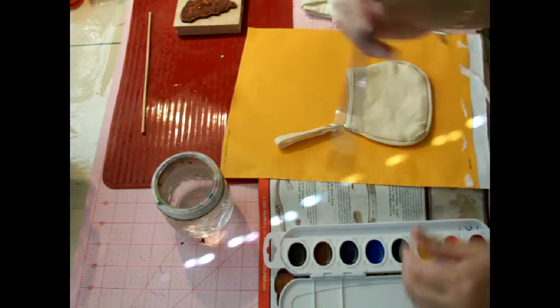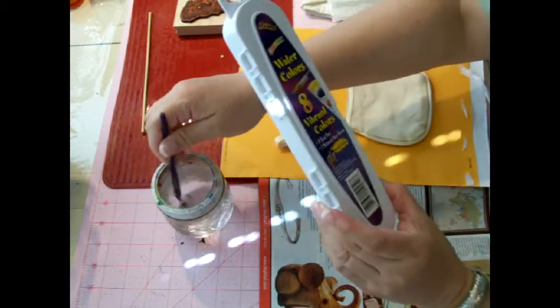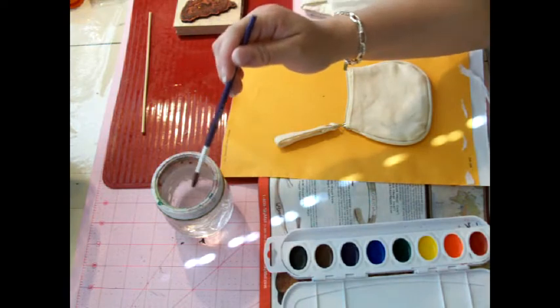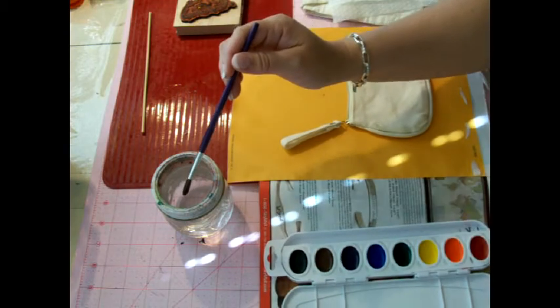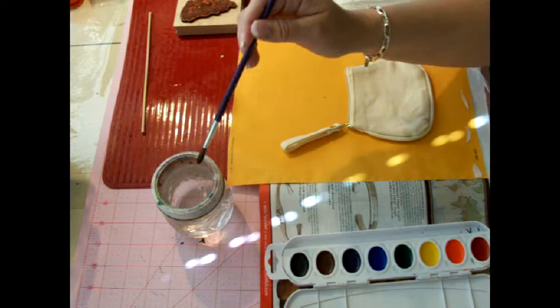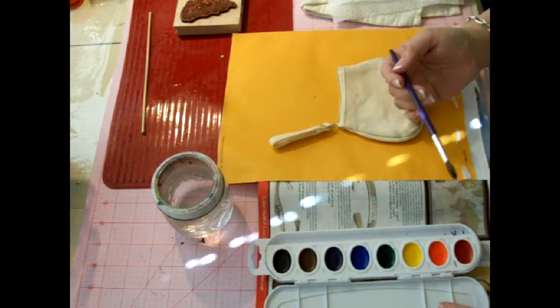This watercolor set I think I just got at the dollar store. It's 8 Vibrant Colors by Colorific. On the side here I have a paper towel or kitchen towel and a diaper wipe. I think I'm going to start with orange.